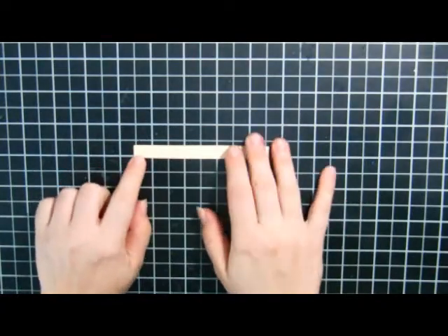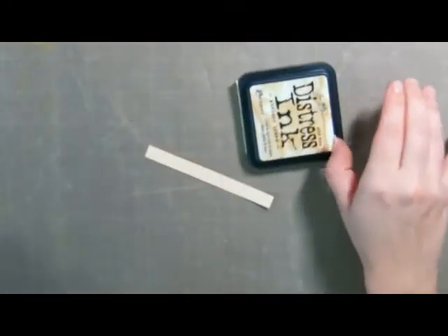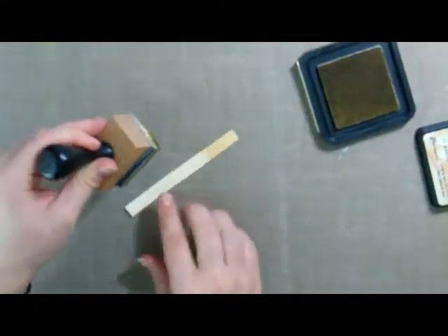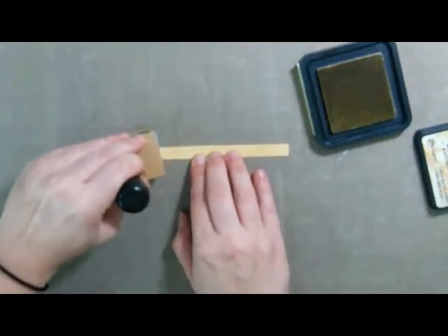Out of that same manila envelope I just cut a little piece here, and I want to antique this a little — I don't want it to be too stark. So I'm going to put this down and get a little bit of Antique Linen distress ink to just dirty this up a slight bit. Later I'll be putting a little bit of Vintage Photo around the edges, but not yet. So I'll just leave that aside.